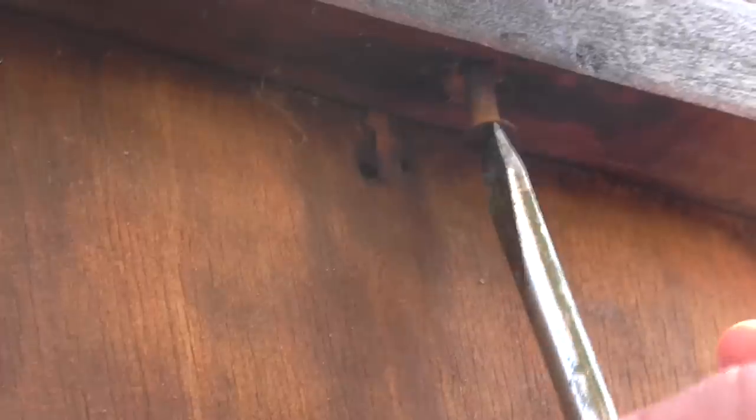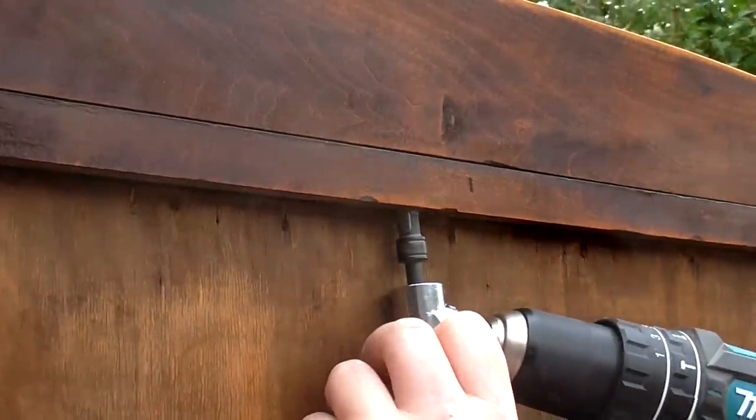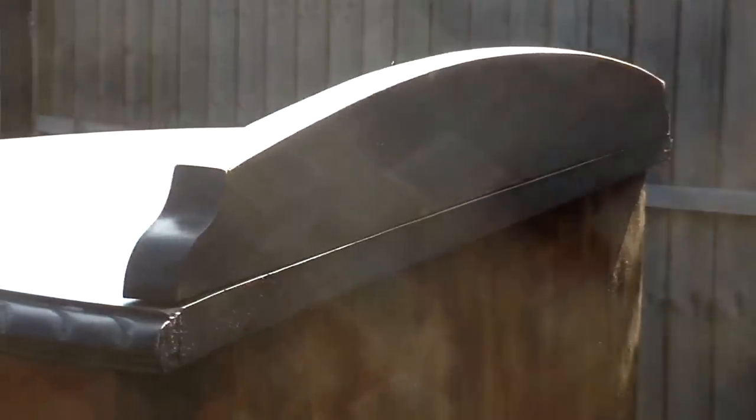It turned out pretty good. I added the old screws again but the panel still fitted quite loose, so I drilled some new pilot holes using a right angle drill attachment and then added new screws — it was nice and solid after that.